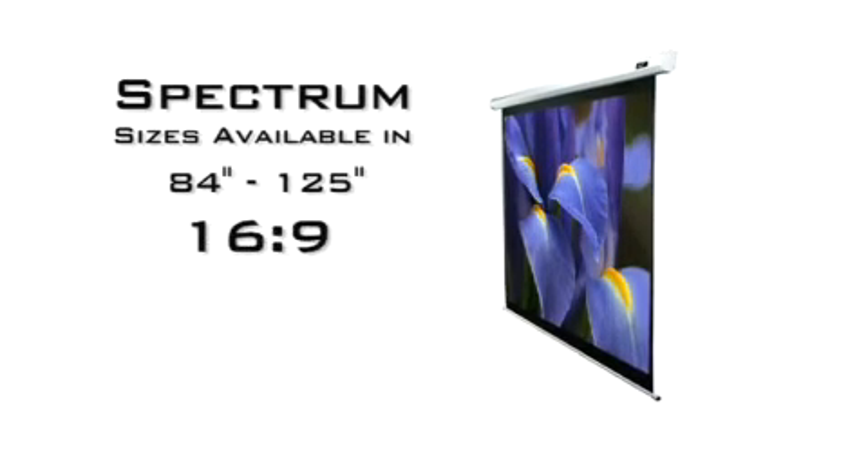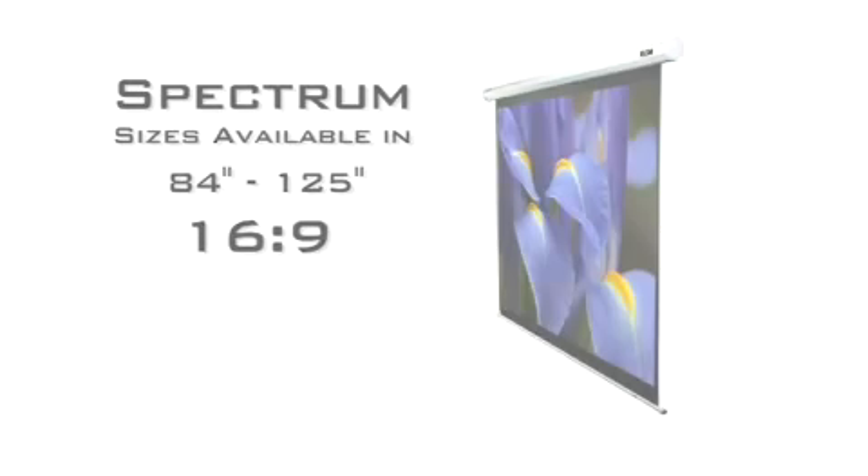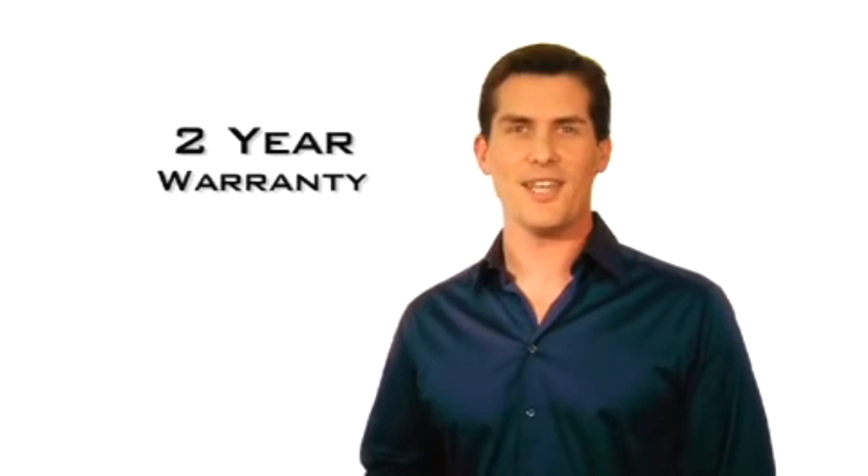It is available in sizes of 84 inches to 120 inches in a 4:3 aspect ratio, and 84 inches to 125 inches in the 16:9 HDTV format. All this with a 2-year warranty, and you have an unbeatable product for the same price as a manually operated screen from other manufacturers.